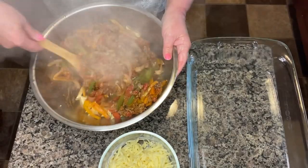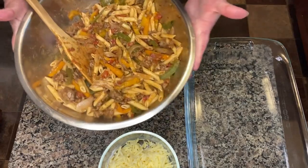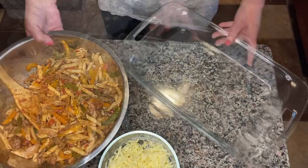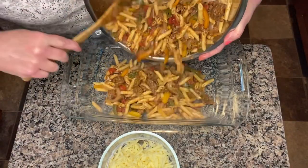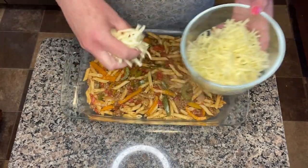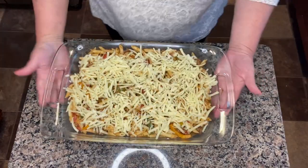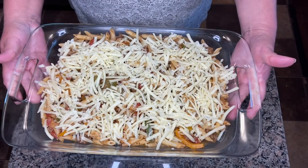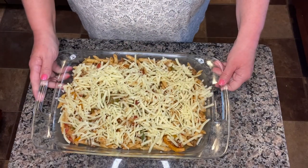We're just going to give this a really good stir. It's so hot it's steaming — it looks really pretty and it smells really good. So next we're just going to pour it into the 9 by 13, and now I'm going to take the Monterey Jack cheese and just put this over the top. I am going to pop this in the oven at 350 degrees for about 15 minutes and let the cheese melt and those flavors will come together. And then we will be back with the taste test.